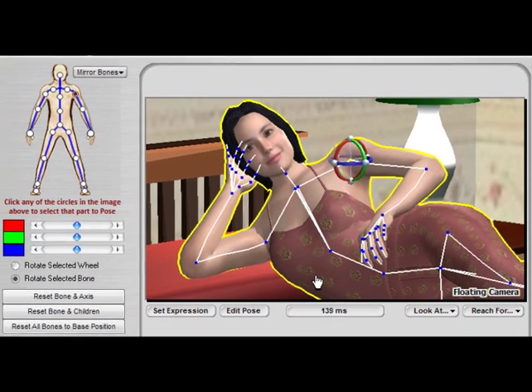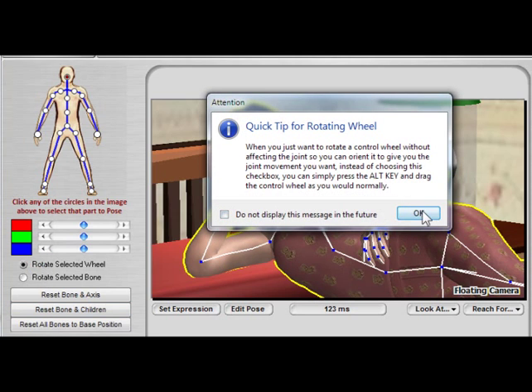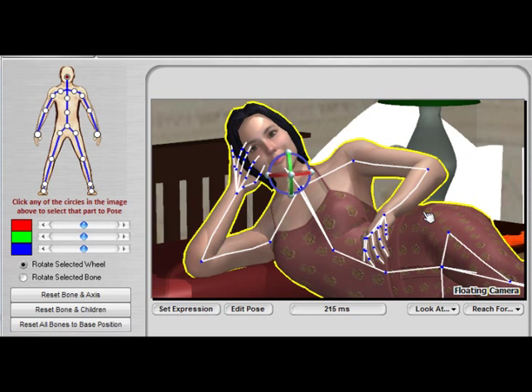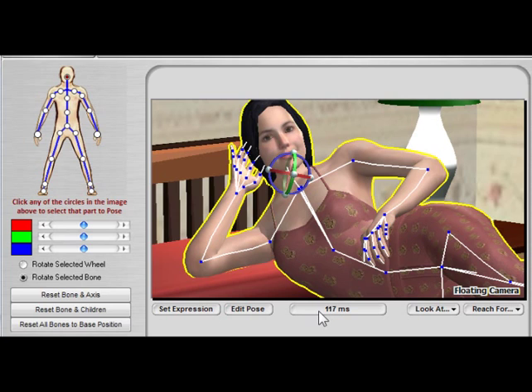If for some reason you want to rotate a bone in an orientation that the controller doesn't currently support, you can either press the Alt key and that will rotate the wheel itself — same way as if you were rotating a bone, but just the wheel moves. Or you could click Rotate Selected Wheel, and it tells you that you could have pressed the Alt key. At this point we can do this any way we want. She is now rotating along those two new axes, and as you can see it's really easy to use — much easier than the old way. So that is the new posing control.